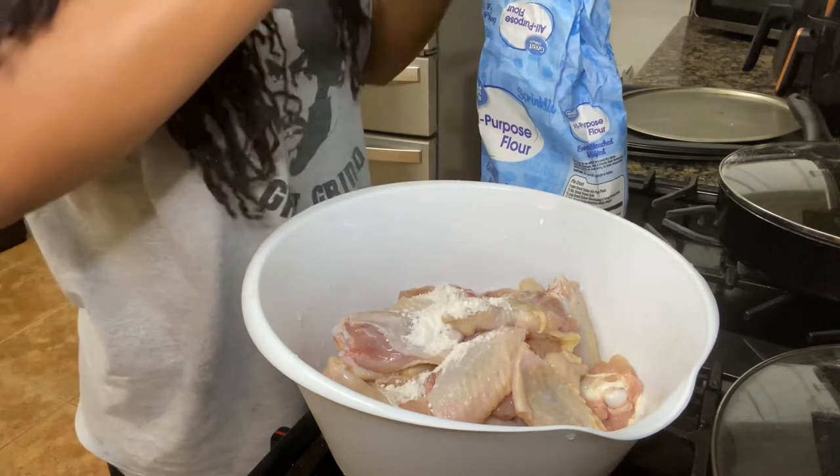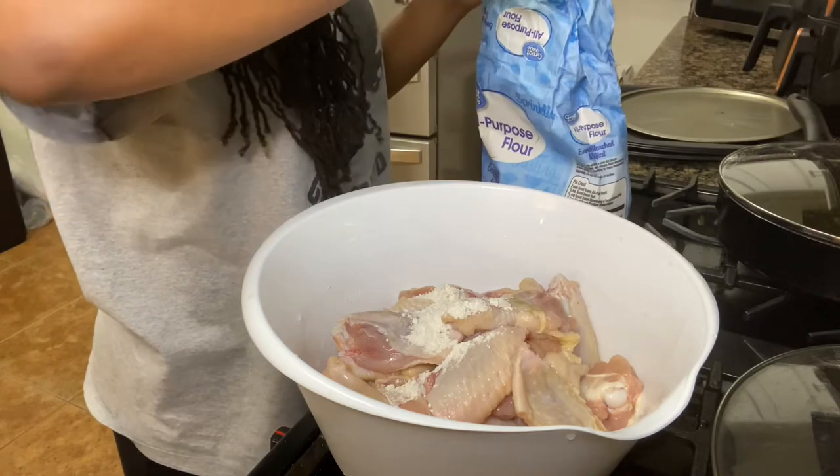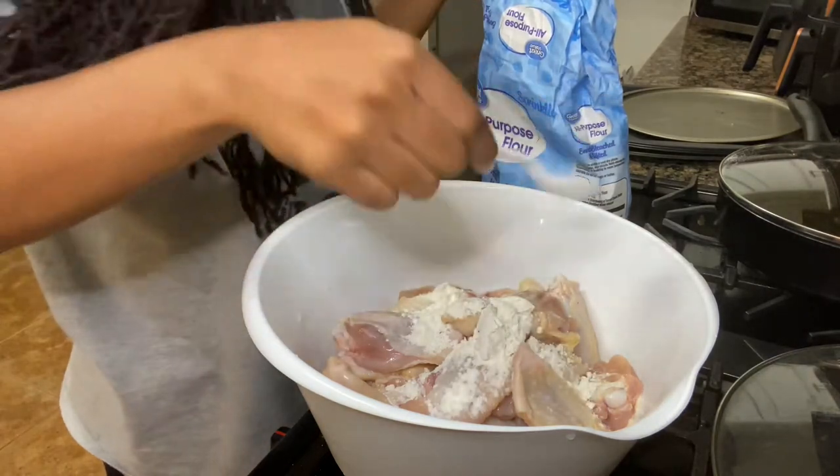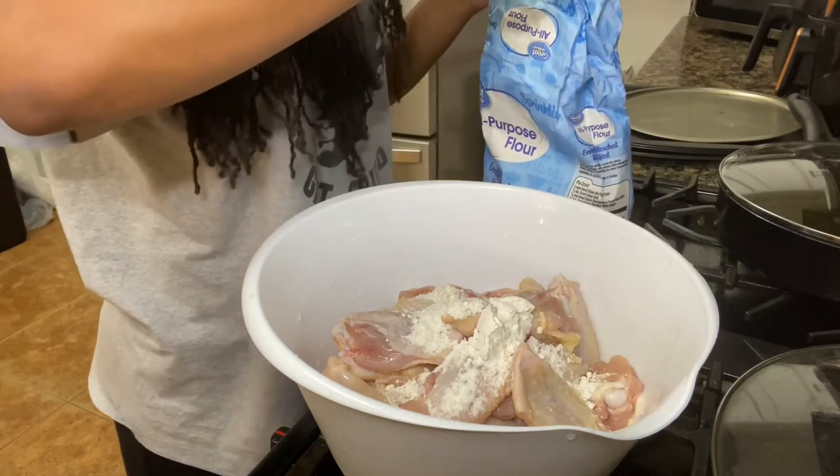You now want to add flour or baking powder. I didn't have any baking powder, so I did flour. I was just eyeballing it — don't know exactly how much to put, but don't put too much; enough to spread all around the chicken.